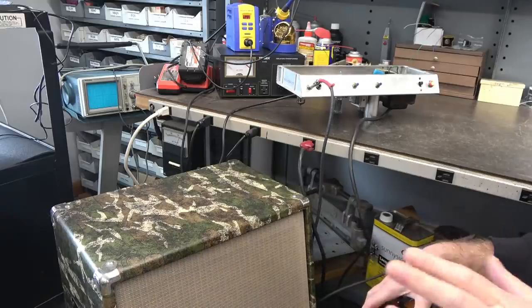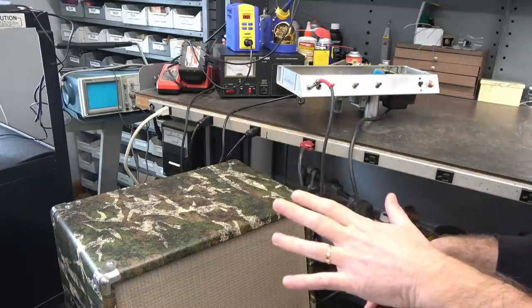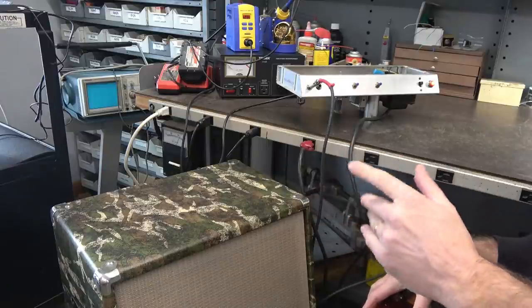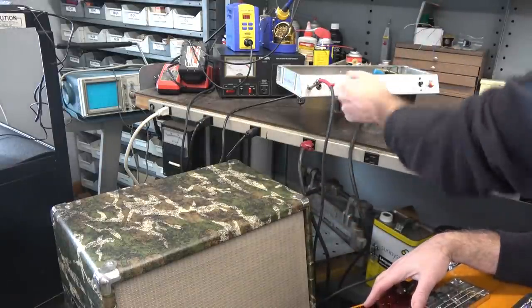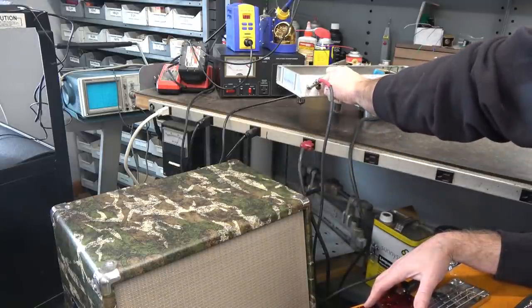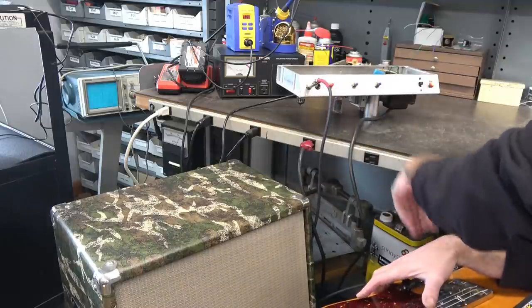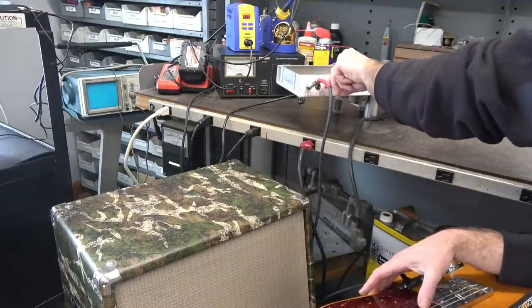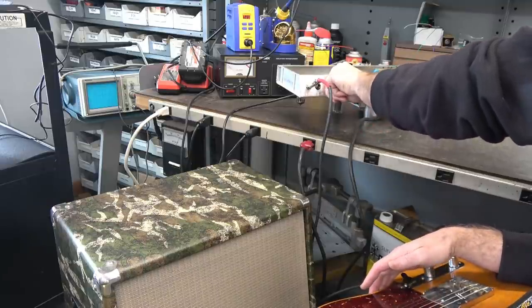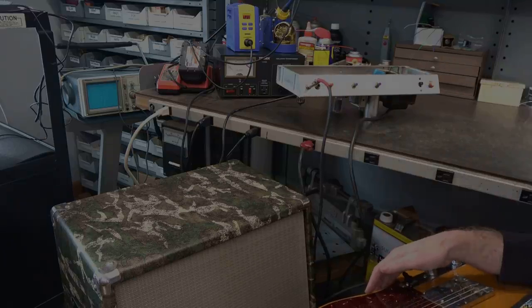All right everybody, timing is of the essence here at D-Lab and I'm running out of it, so I don't have the opportunity to have somebody play this amp. But here it is — she's hooked to my dual 12-inch speaker cab. There's full volume, dead quiet. And here is the input with the guitar. She's working great — ready to go back to the customer.